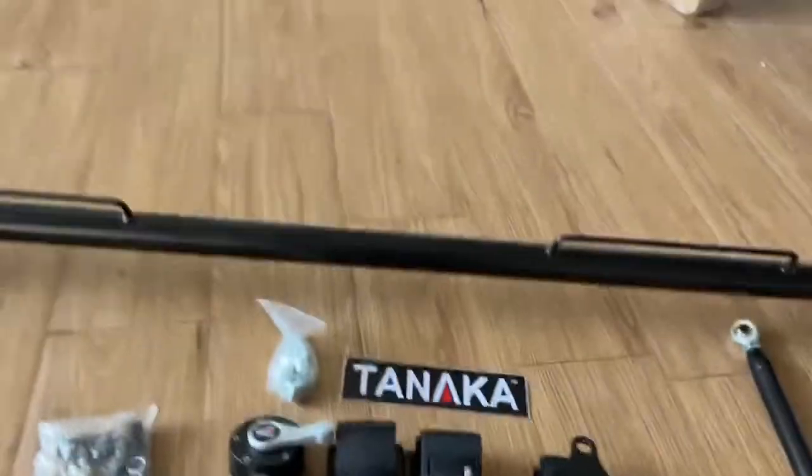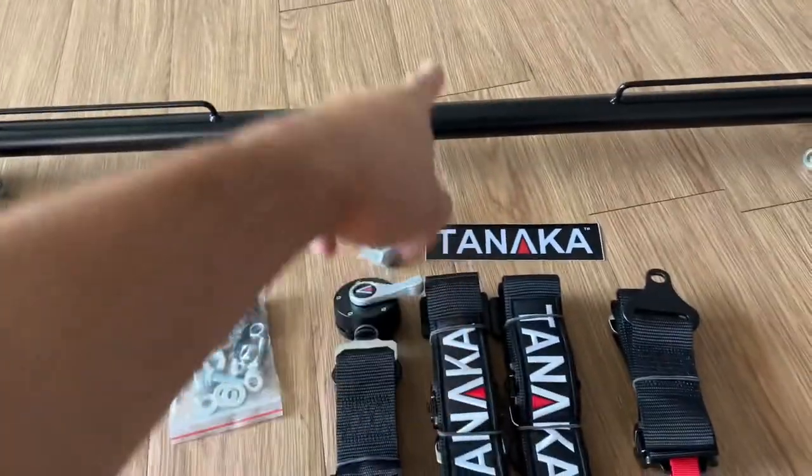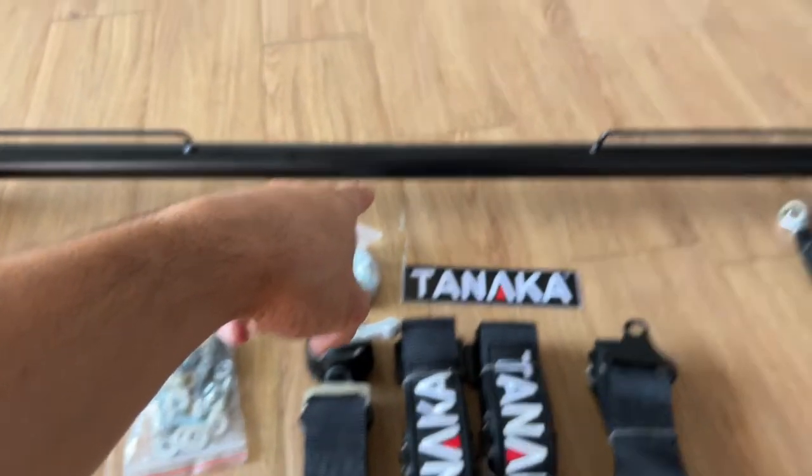Typically people mount their seat belts into the OEM spots, and yeah that's what I'm gonna do. But in this case I'm also gonna do the harness bar — I'm gonna take out the rear seats and install this full setup: black straps, black harness bar. Sticker's gonna go there too, might as well put it on now.